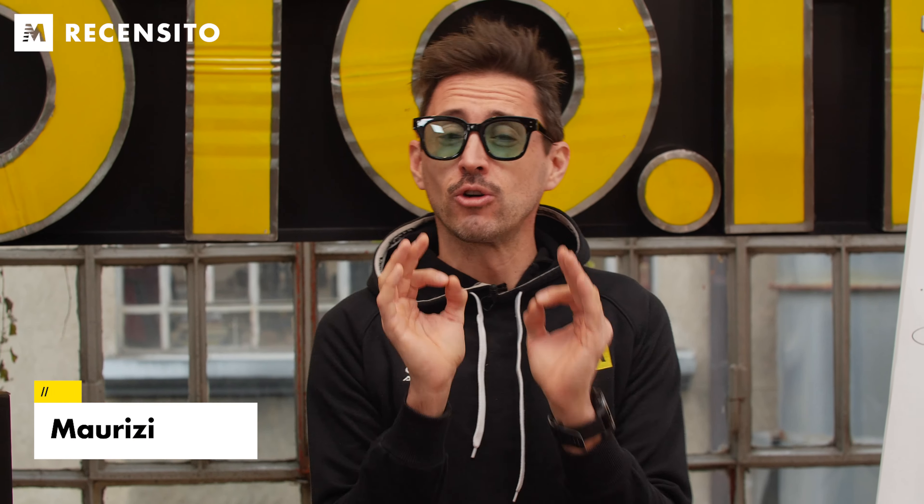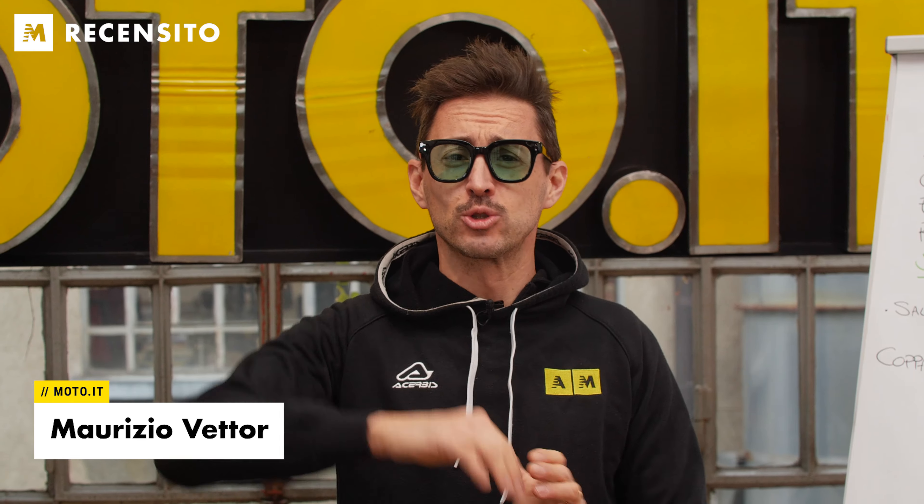Ragazzi avete sentito che sound? Sono convinto che qualcuno sentendomi passare sul cavalcavia dietro casa ha pensato fosse una moto 3. Davvero incredibile.